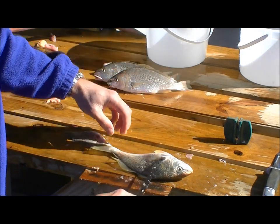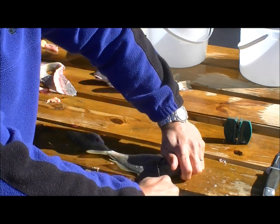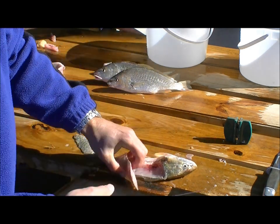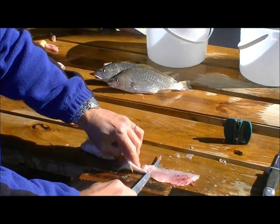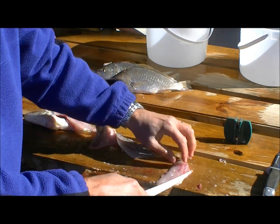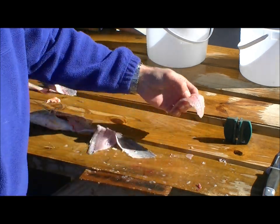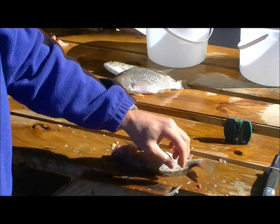On the other side, always take care to work the knife away from your left hand — I'm right-handed, so the left hand is always out of the way of whatever direction the knife is going. Push it in, separate from the backbone, then separate the fillet from the skin. If any ribs ended up with the fillet, just cut out the rib cage.